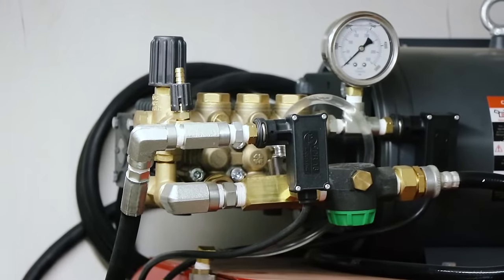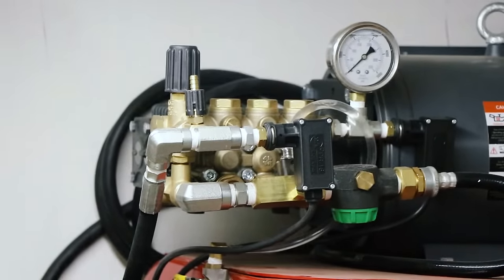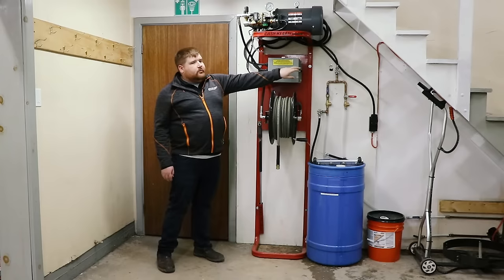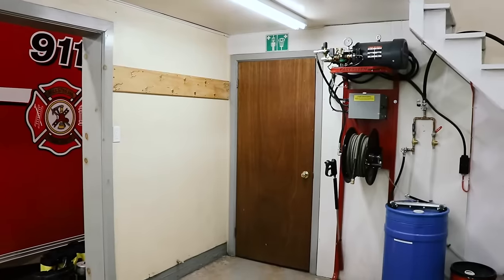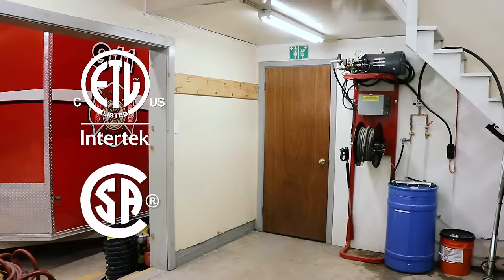It's a General pump. We have the pressure regulator here and a pressure gauge so you can adjust the pressure up and down. Our electrical box is a NEMA 4 water-tight box. There's an on/off switch on the other side, so when you're done at your department at night, shut that off. When you're here during the day, leave it in the on setting and away you go. Our fire hose pressure washer is ETL and CSA approved.